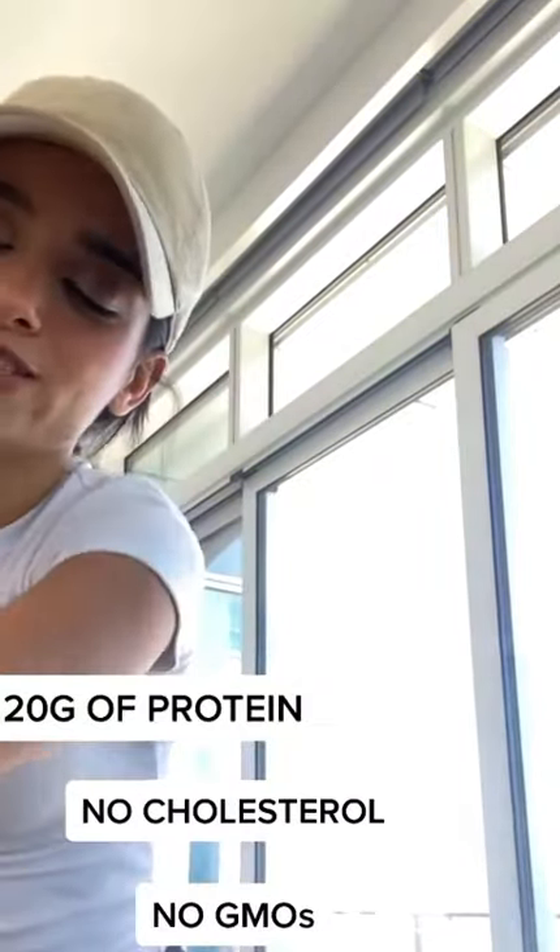The new Beyond Burger is juicier, meatier, and has many nutritional benefits. The burger is done. Now I'm going to warm up the bun and add some tomato, some lettuce, and some pickles.